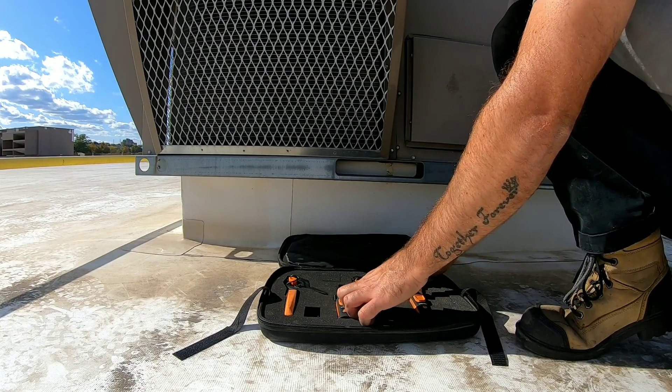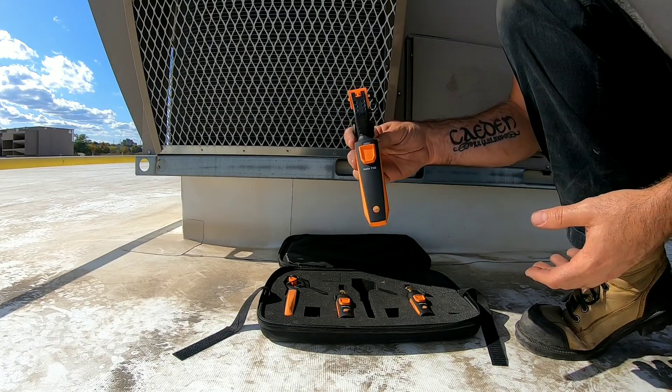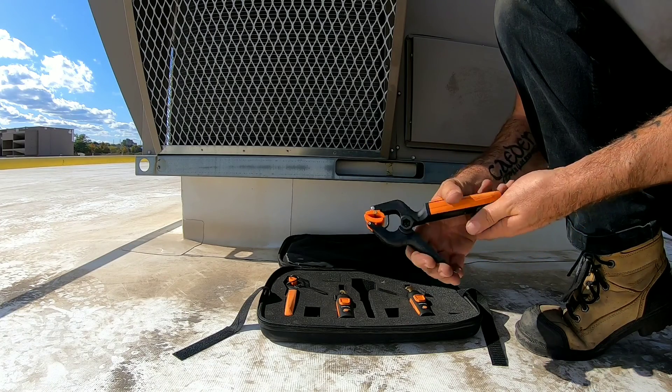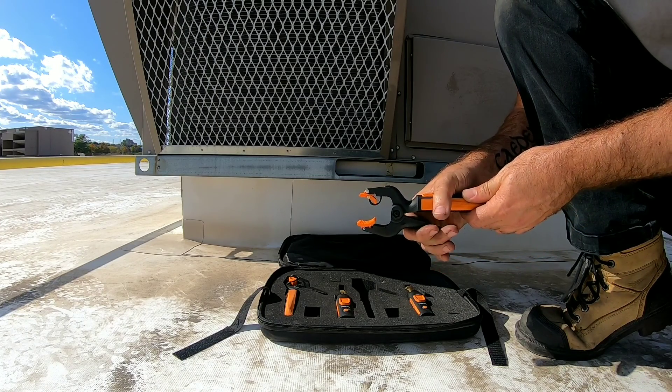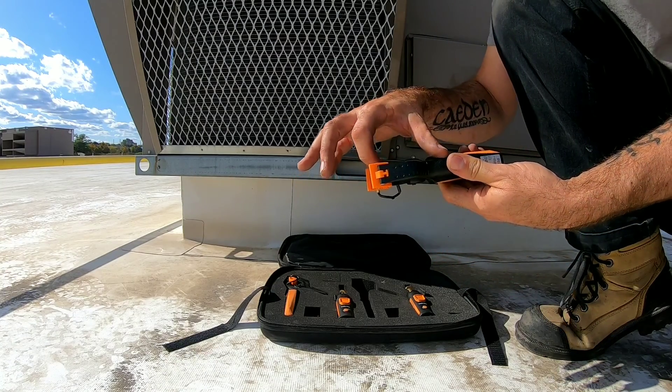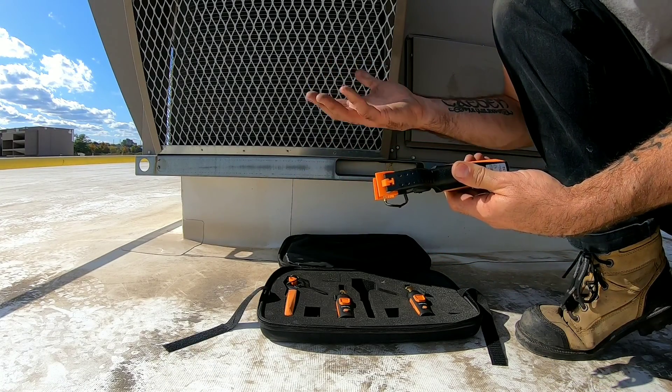The second one we're going to talk about is the 159i. This is your temp clamp that clamps onto piping. It's spring loaded and it has very good spring tension — snaps back very well. And hiding in here is your thermistor that takes the temperature of the pipe.